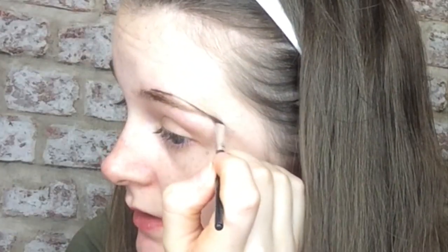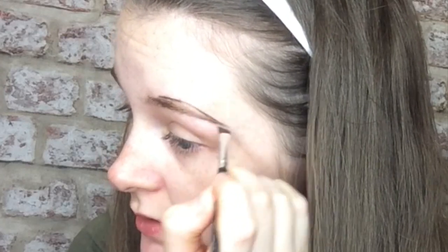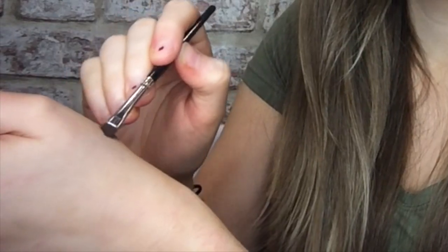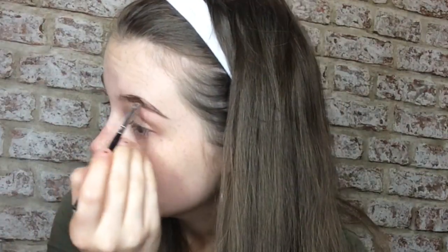What I do is I kind of just follow my natural eyebrow shape. I do the outside first and then gradually fill it in. I have the product placed on my hand so I can grab it and it kind of warms up the product as well, because eyebrow products can sometimes get dry.